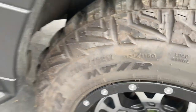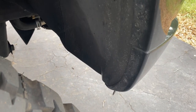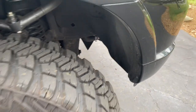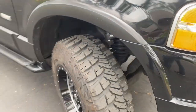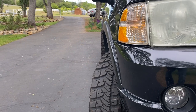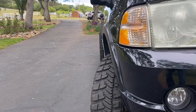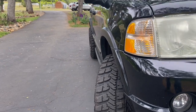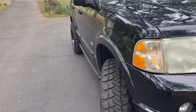I had to trim just a little bit back here — that's the only place I trimmed. It rubs just a little bit right up in here but it's not enough to worry about. That negative 12 offset gives it a nice aggressive look; it sticks out just a little bit but not enough where it's going to be throwing rain and mud all over your vehicle.